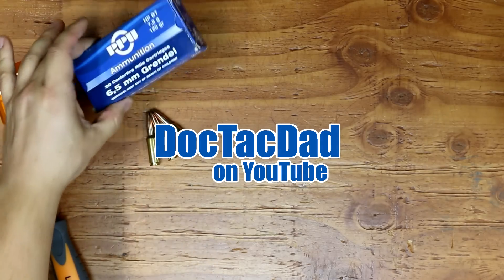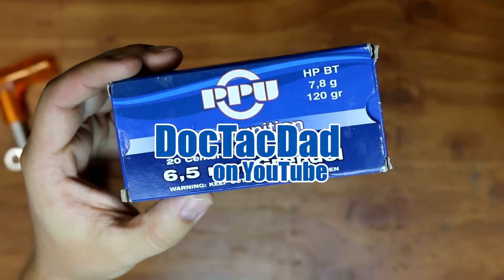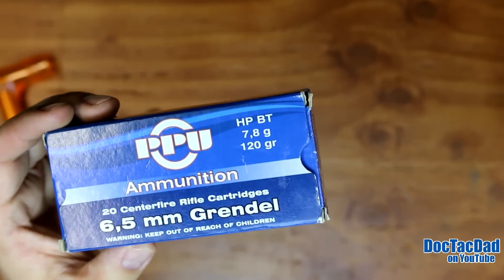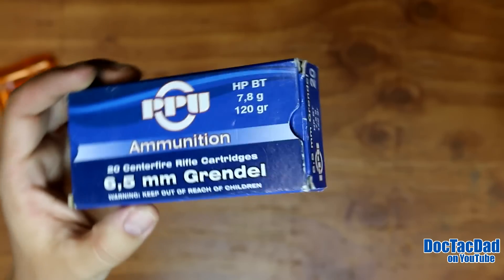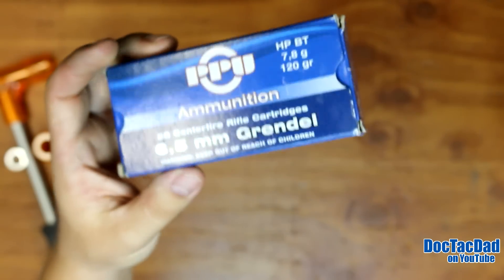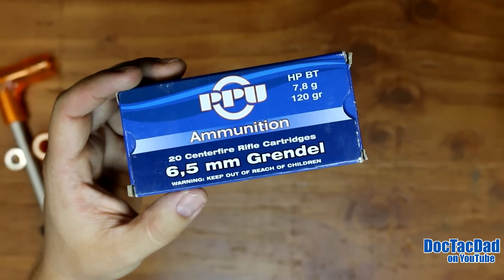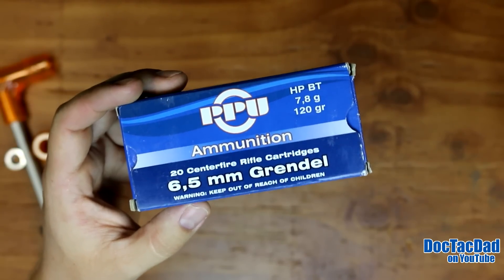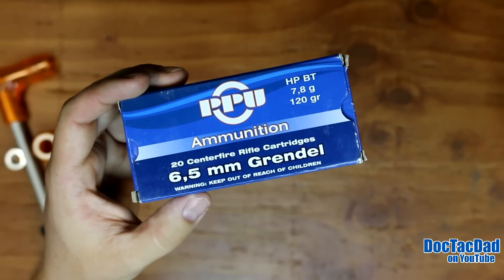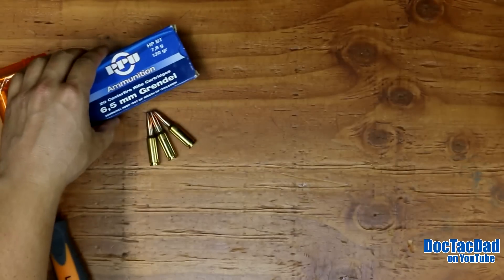How's it going guys? Coming at you with a review of this ammunition right here, which is the Privy Partizan 6.5 Grendel. This is a 120 grain hollow point boat tail, and I picked this ammunition up for right around 17 bucks per 20. Online you can get it for cheaper than this — less than 14 bucks a box. So it's a pretty good value, and I'm really happy with how it performed.